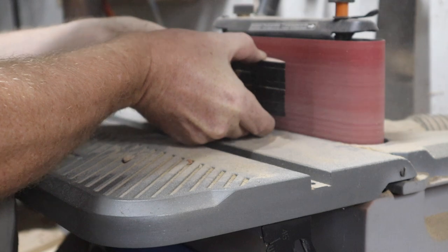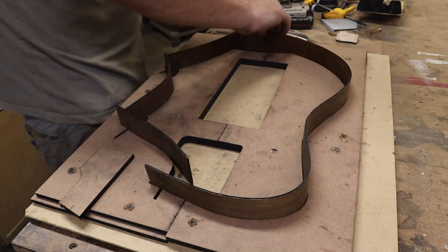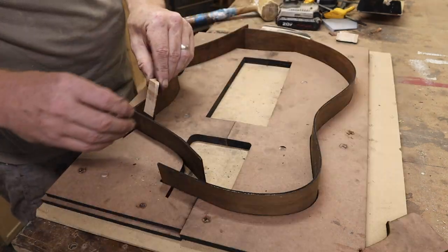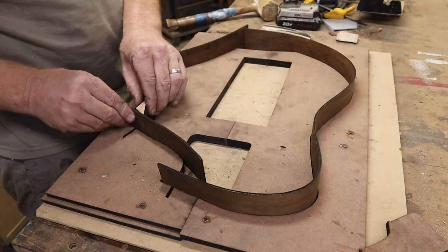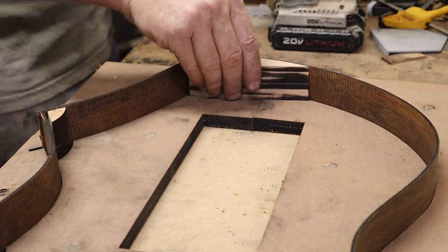I glued them together and sanded them, which created my tail block and heel, and those little corner pieces where I have to add some support. I also cut my neck block on the CNC with the neck pocket.